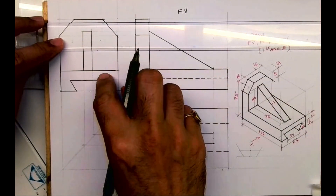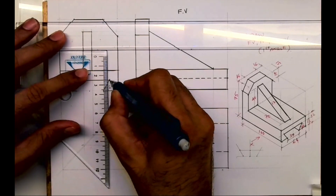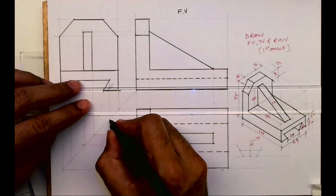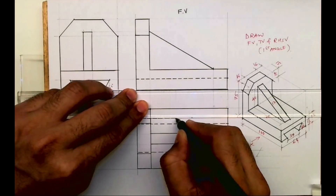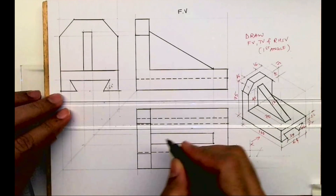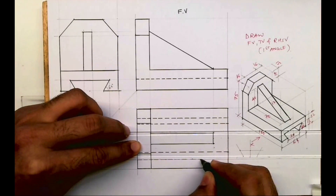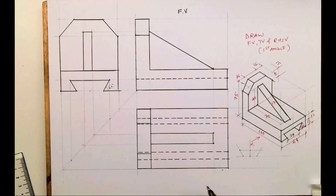See from here — project from here and project from here. This will be dotted. I hope everyone understood this sum. Thank you.